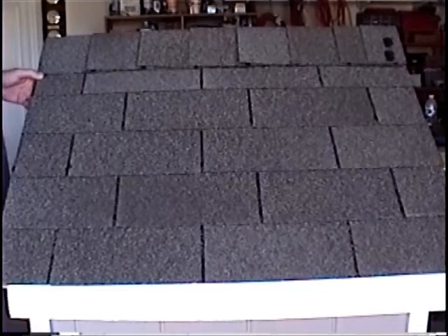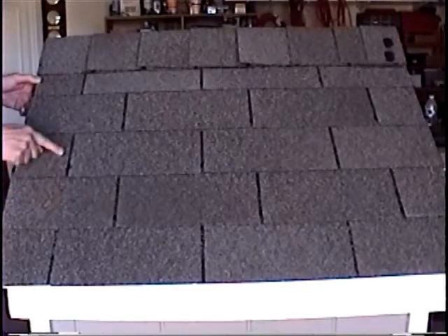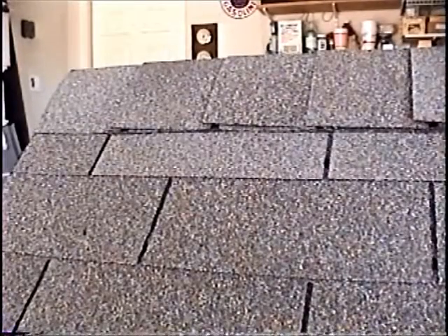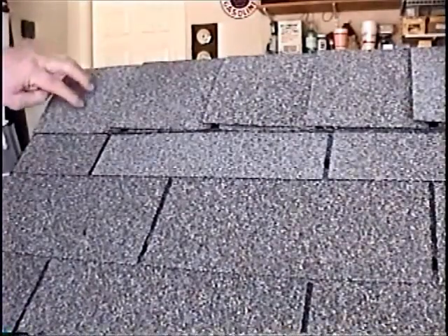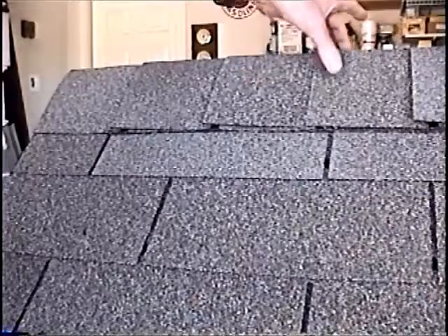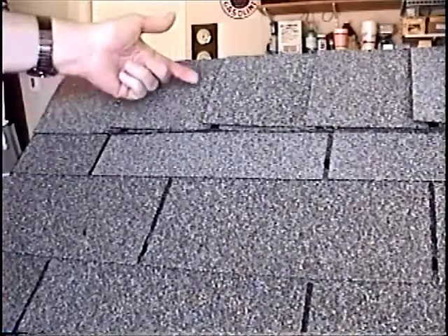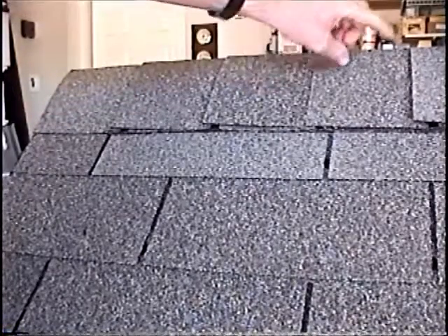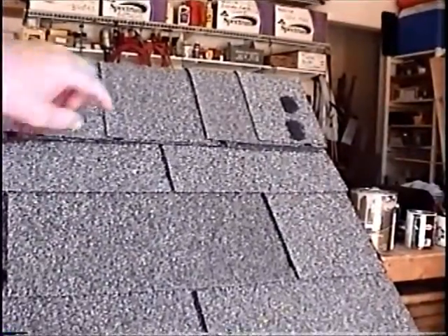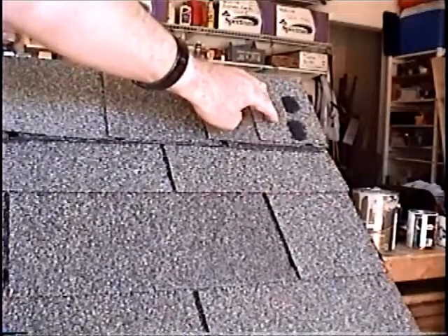The roof is complete. Notice how the seams line up with each other but on alternating rows. On the top part of the roof, all you have to do is cut long pieces of shingle and fold them over and nail them so that the nails are hidden under each tile, until you get to the very end. On the very last one, you have to put nail holes on top, but I just covered those up with some kind of sealant.